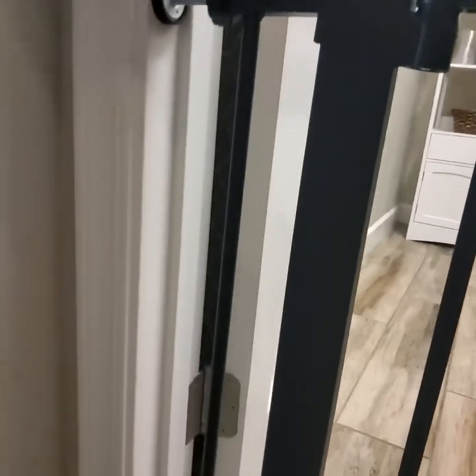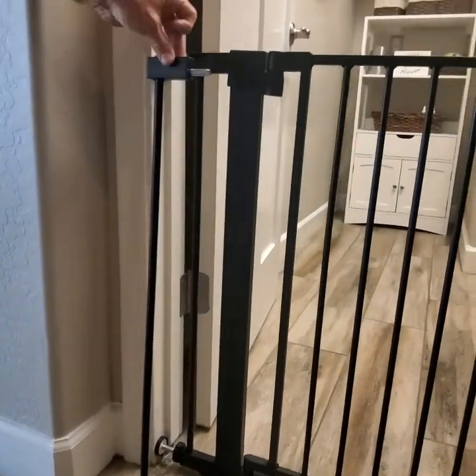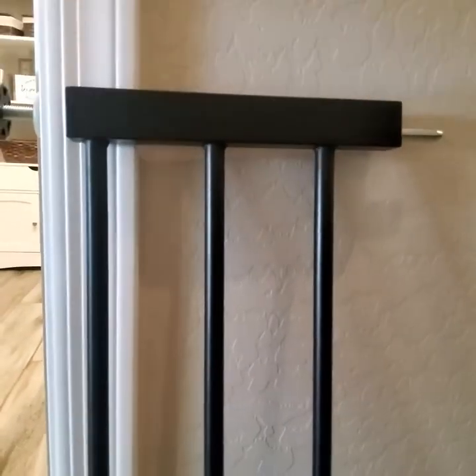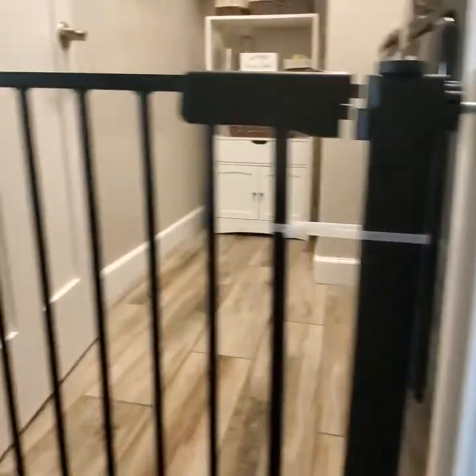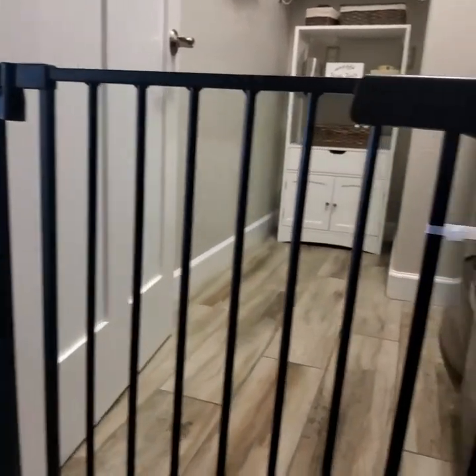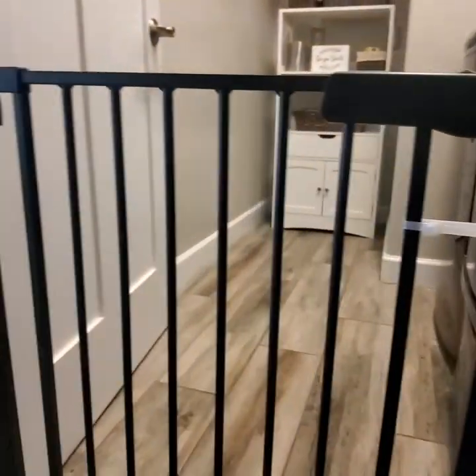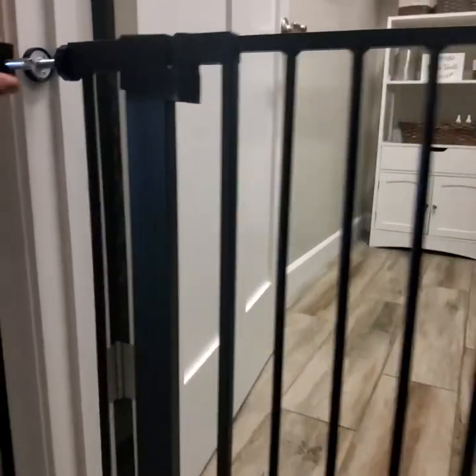You've got one small section here which is the same as this section here — you get two of these. Then you've got a large one over here that has three sections. So you can put one large section on one end, you can put two small sections one on each end, or you can put a small section with the big section on one end. You've got three or four different widths that you can work with.